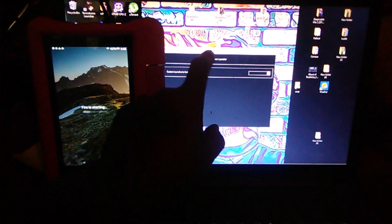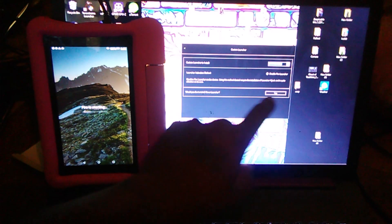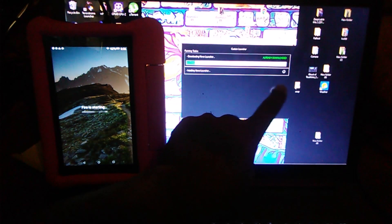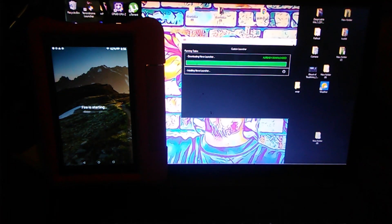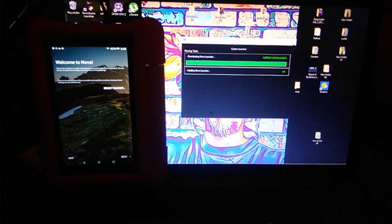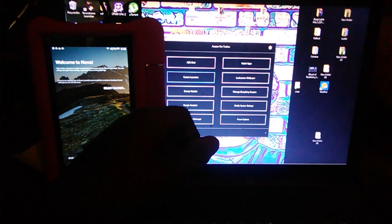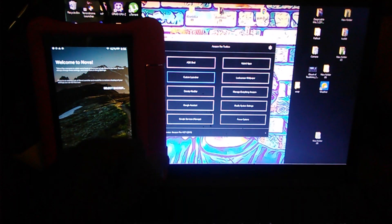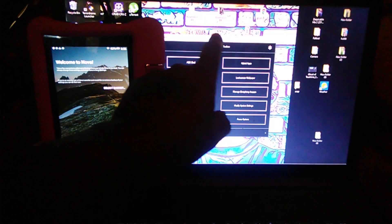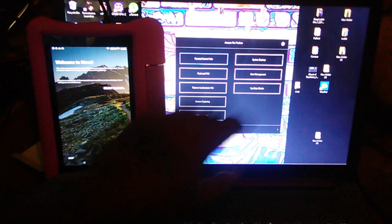Now we go over here to Custom Launcher — Nova, Disable Fire Launcher. Would you like to install now? Yes. You see the tablet — something's happening. Now we manage the Google services, we have Google Assistant, we disabled everything Amazon. This particular tablet does not have ads on the lock screen — that would be under managing your lock screen. As of now, we are finished.